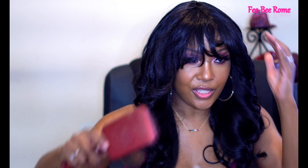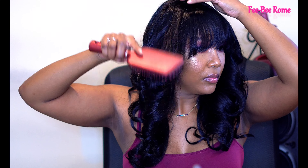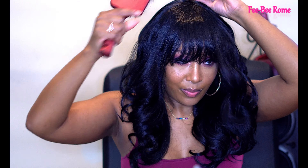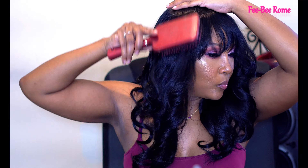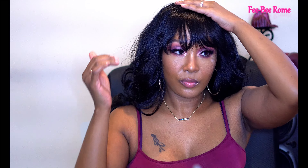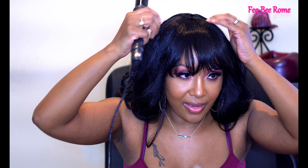I'm gonna go ahead and brush her out a little bit. The bangs are a little bit too long, but let me just pull it up a little bit. She looks a little bit humpy at the top, so I'm gonna put a little heat on it right here and see if I can get this a little bit flat.